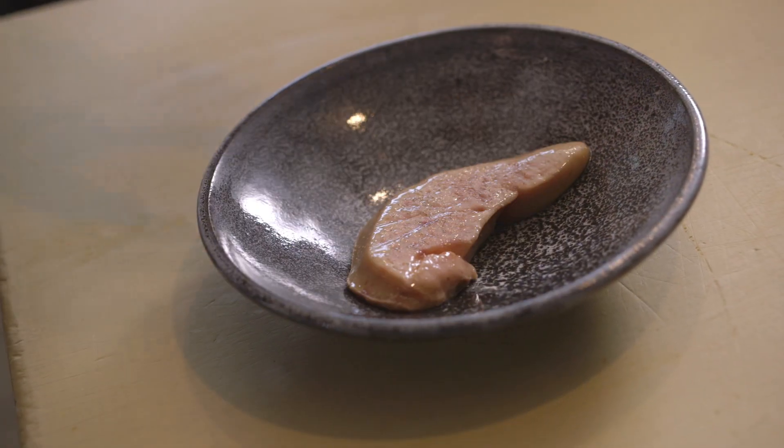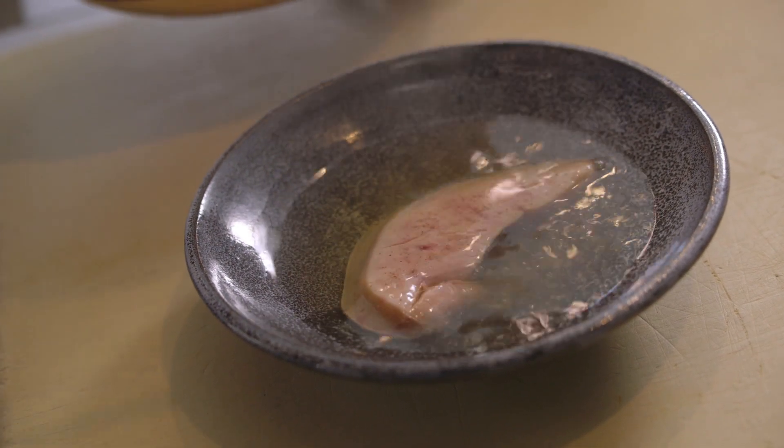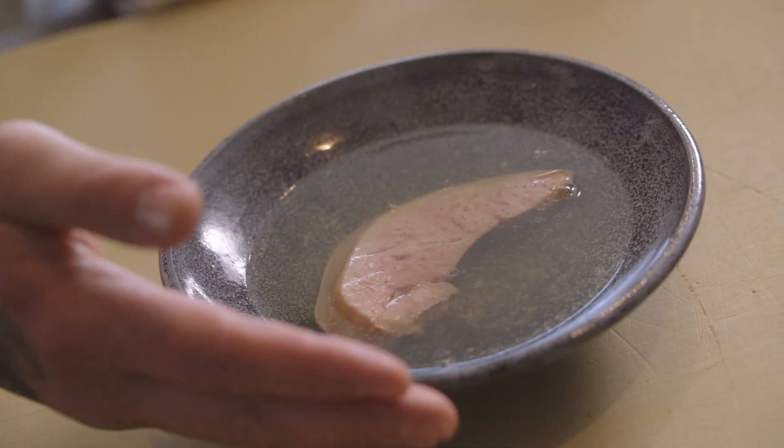I'm going to take my foie gras now and pour my kimchi broth — very, very, very hot. Why? Because I want the kimchi broth to still cook the foie gras slowly in the plate, to release more fat. And that — keep in mind — it's flavor, too.